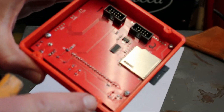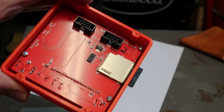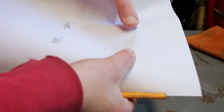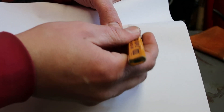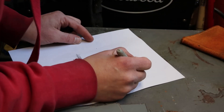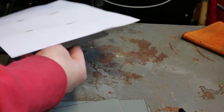We need a template to line these holes up with the box we're going to build. To make that template, you just lay a piece of paper over top, get it in the position where you want it, then take a pencil or crayon and go over it — that's where your mounting holes are. High-tech template right there. Now we just lay that or tape this.